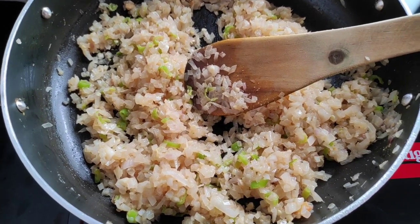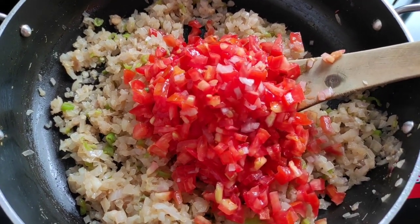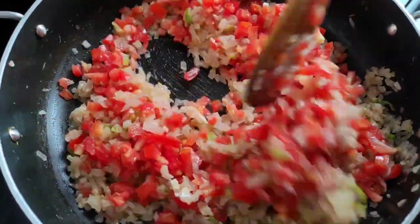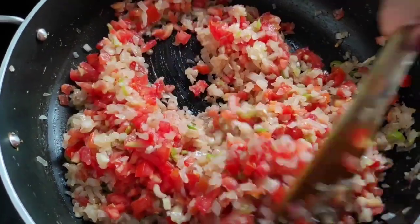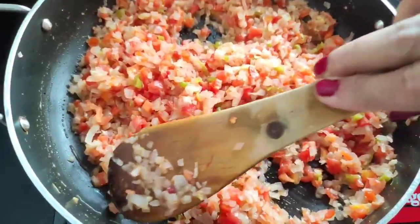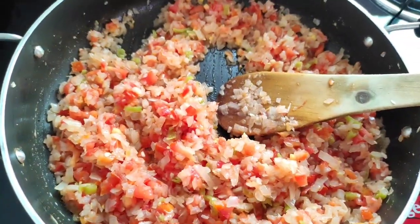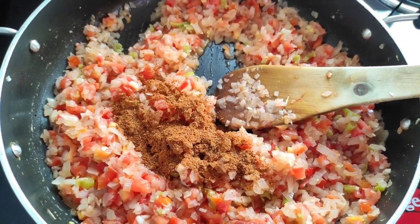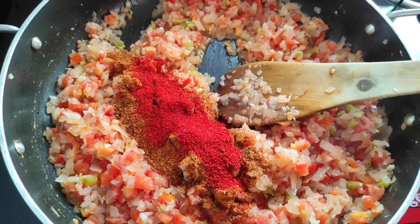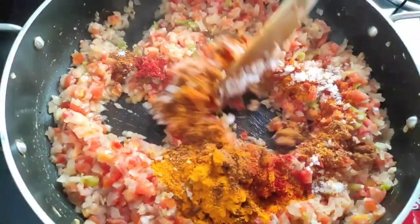Now we will be adding the chopped tomatoes to it and we will fry this also nicely. We will cook this till the tomatoes are nice and soft. Now the tomatoes are nice and soft. Now we will add the dry spices — the garam masala powder, the meat masala powder, the red Kashmiri chilli powder, the turmeric powder, as well as the salt — and we will mix all this nicely.